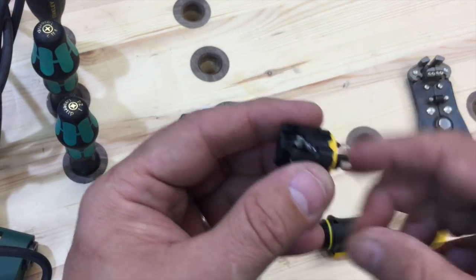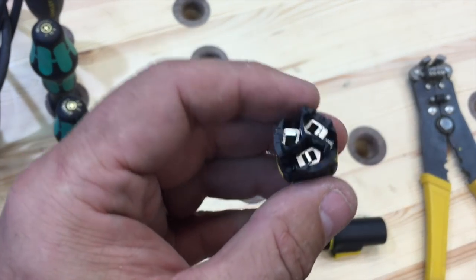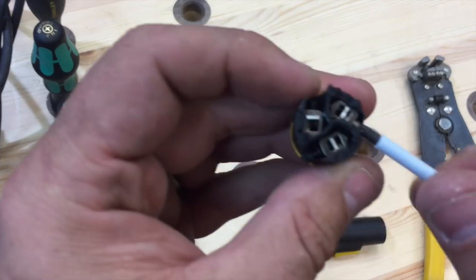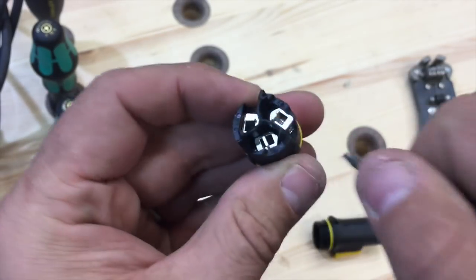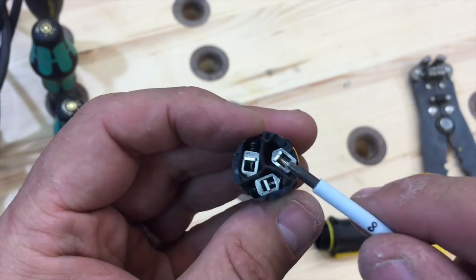The next thing you need to do is take this part here. Now because most handheld power tools only have live and neutral and not an earth, just to make sure I don't use the earth terminal by mistake, using an Allen key, just tighten that up. You can see that tightens up just there — so that one's closed.